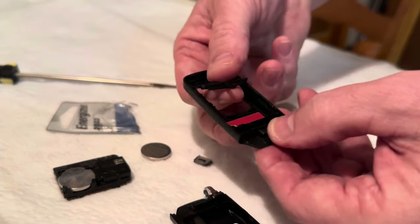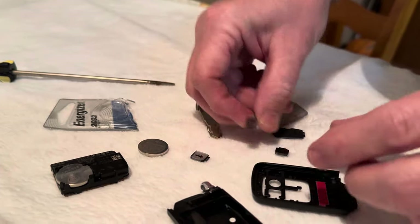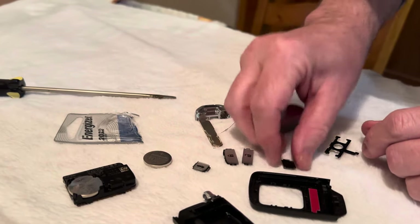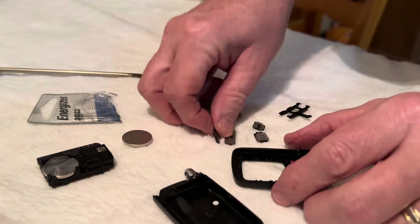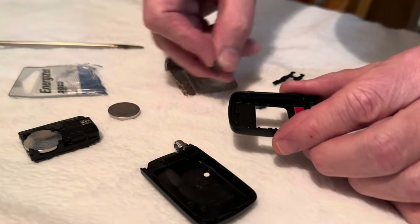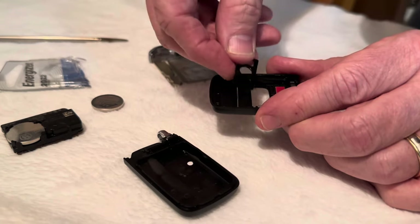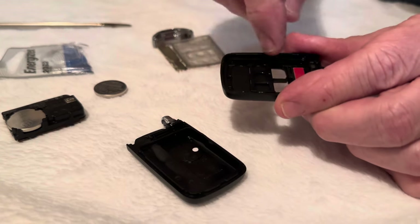This is when it falls apart and it's not pretty. This is how it goes back together — make sure you get the right ones. The lock buttons are at the top, then this one, and then the trunk release and the remote start. So you put them in reverse — you put that there and make sure you do it the right way.